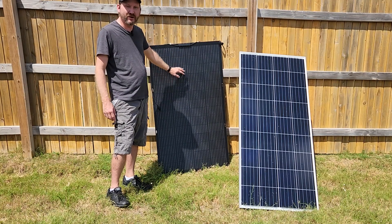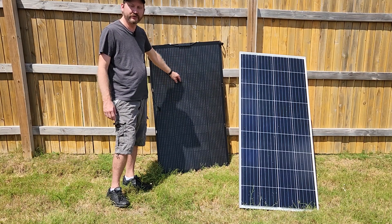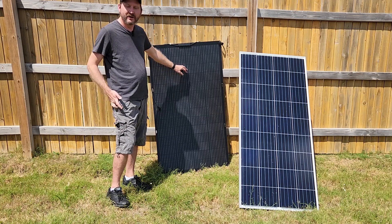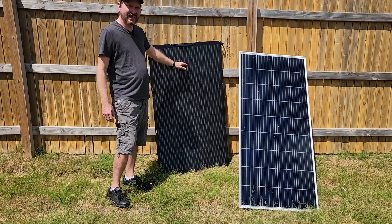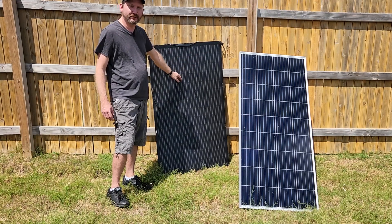So much easier to move around. If you're not in a fixed location — if you're camping or RVing or something and you need portable — much, much lighter. So let's see how efficient they are compared to each other.